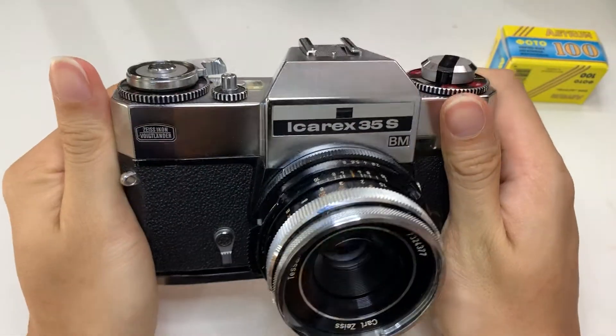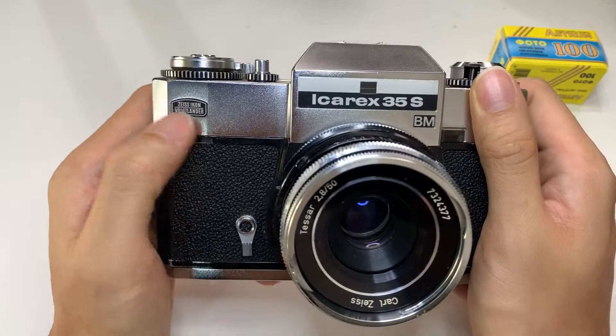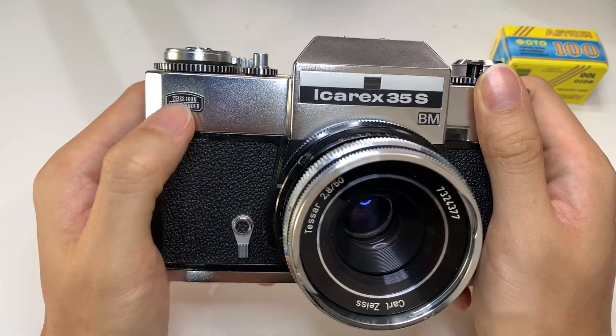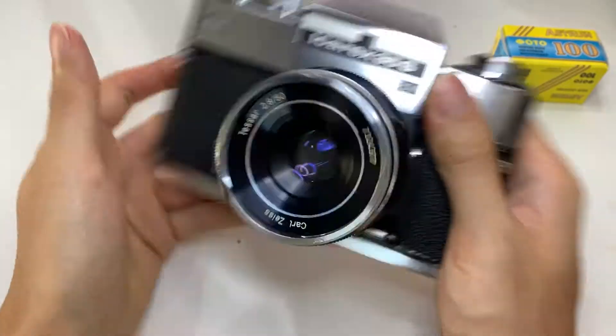This is a Zeiss Icarex 35S BM. Zeiss Ikon Vogtlander — very nice credentials for this camera.